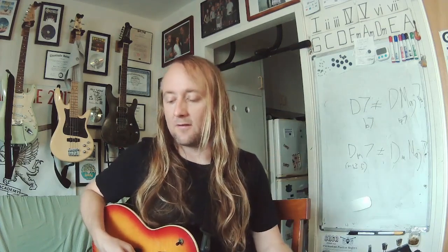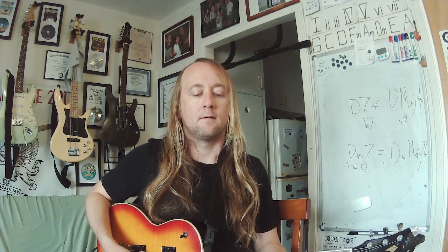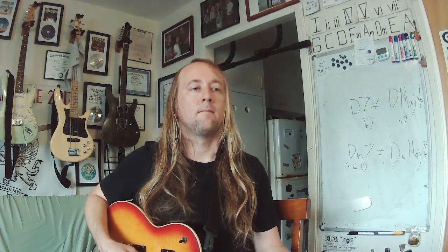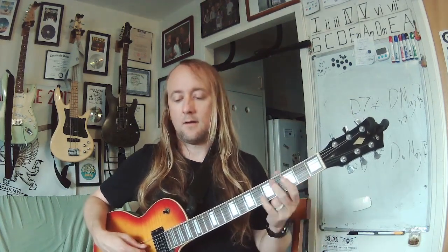Next round. Did you find it yet? It's a C. Here's your chord — minor. Here's your interval — octave.